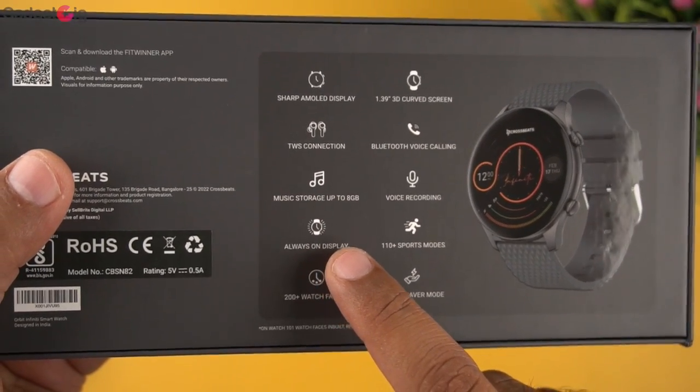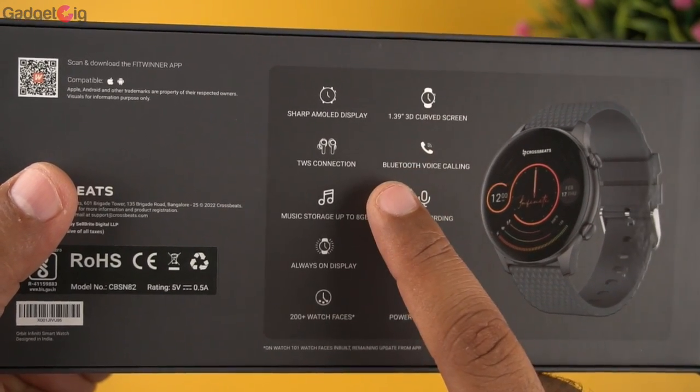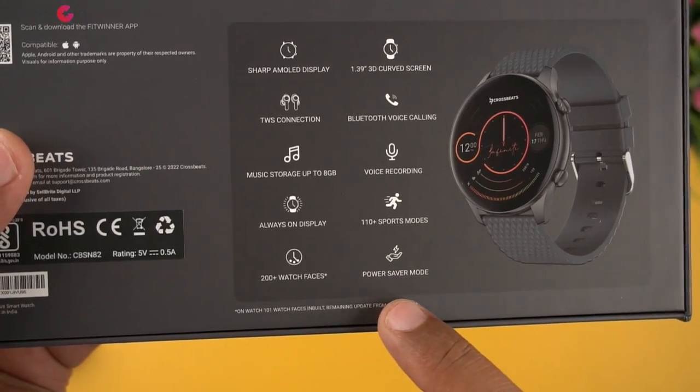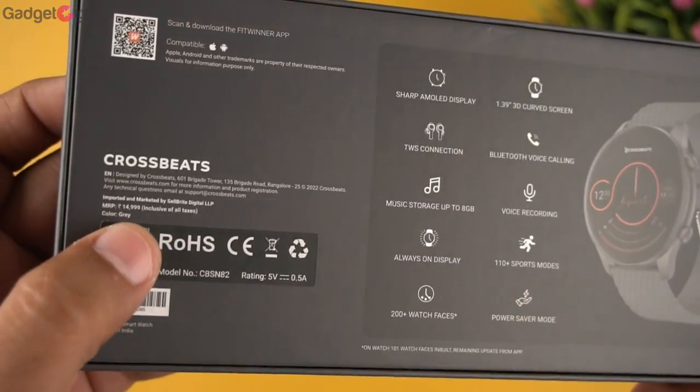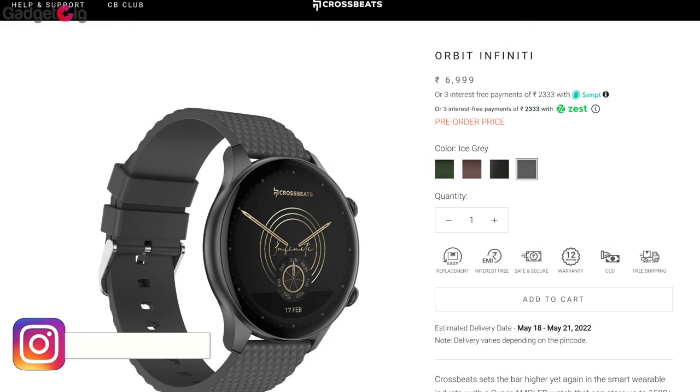Other features listed on the box include music storage up to 8GB, always on display, 200 plus watch faces, a 1.39 inch 3D curved screen, Bluetooth calling, voice recording, 110 plus sports modes, and a power saving mode. The MRP on the box is Rs 14,999, however this smartwatch is available to purchase for Rs 6,999.